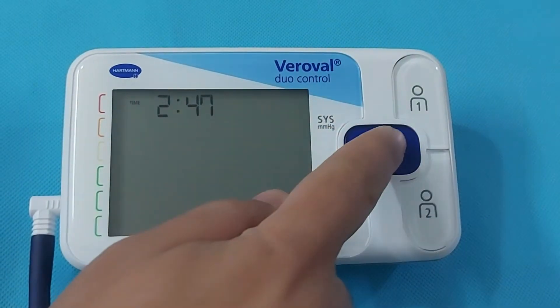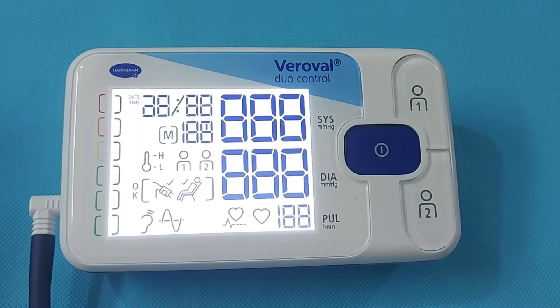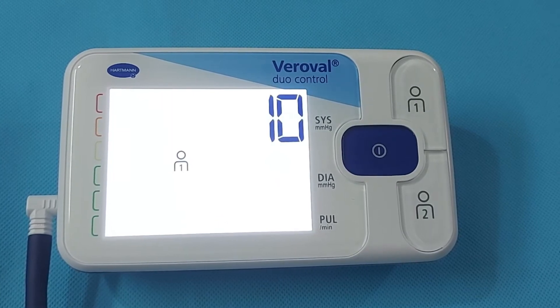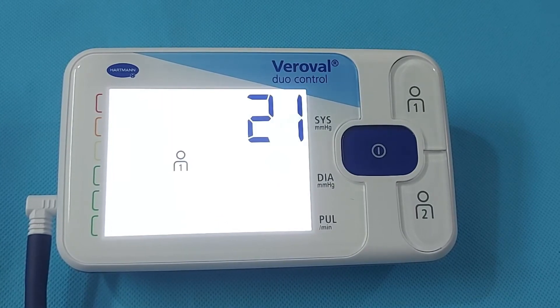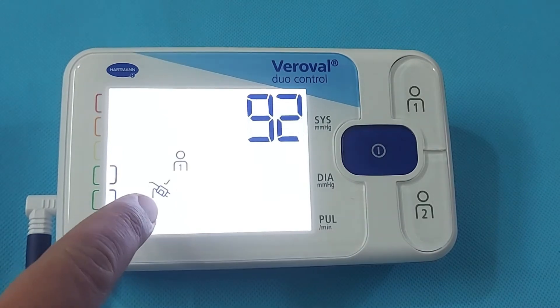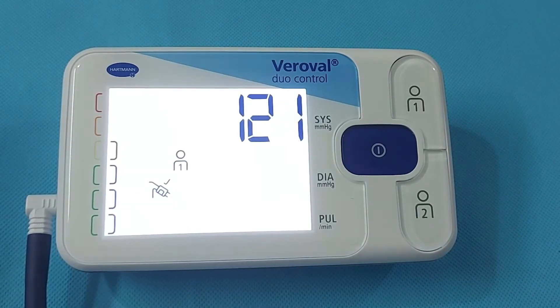After you choose the user and press the Power button, the blood pressure measurement will start. Below the user indication, you will see the sign of a wrapped inflating cuff, which will indicate whether you have placed the cuff correctly or incorrectly.